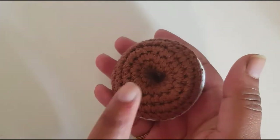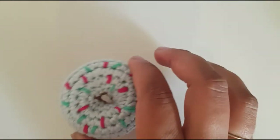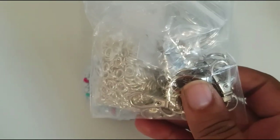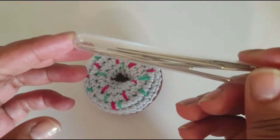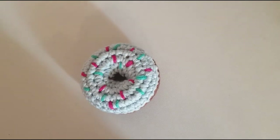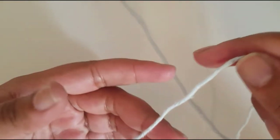You'll need the yarn for the brown part of the donut, and then for the key ring you'll need your key ring equipment. I've got some jewelry tools here that will aid me. You'll also need some darning needles to sew in your ends at the end of the project, some scissors, and lastly I'll be using a 3.5 millimeter hook.